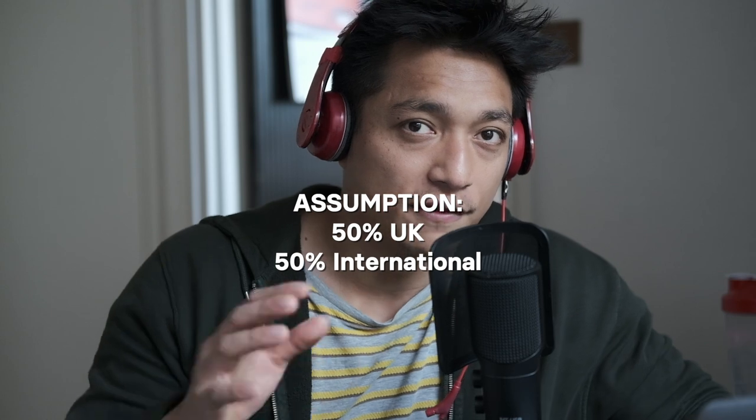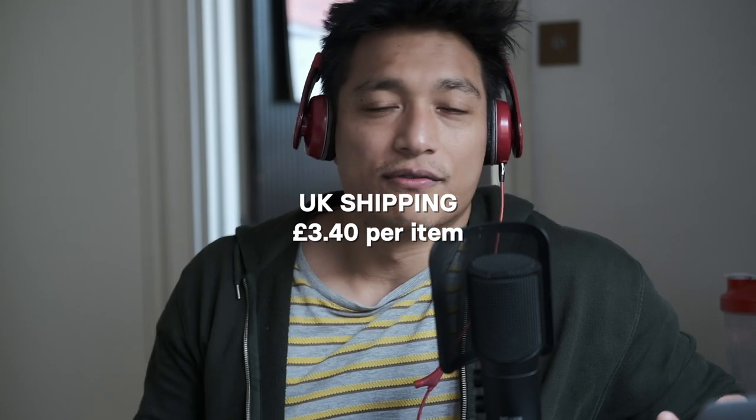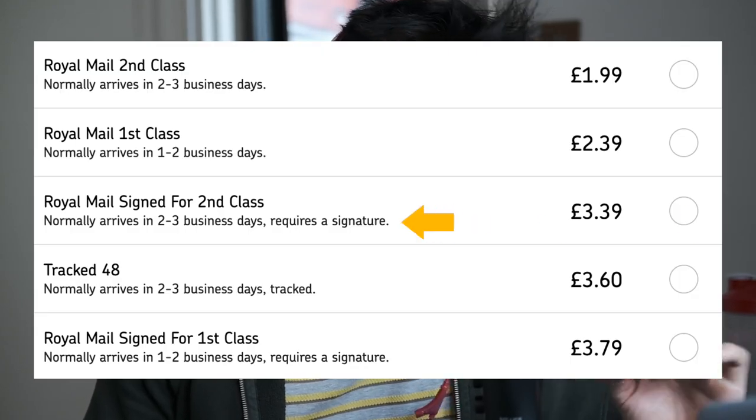For shipping costs, I have customers in the UK, Australia, the USA, and Germany. I assumed 50% of customers would be from the UK and 50% from abroad. Royal Mail tends to have the cheapest prices, and since I'm only doing 50 orders I don't get any bulk discounts. The best UK price I could find for the parcel is £3.40 — I chose this because it's the cheapest delivery service with tracking, and it's always worth having tracking.